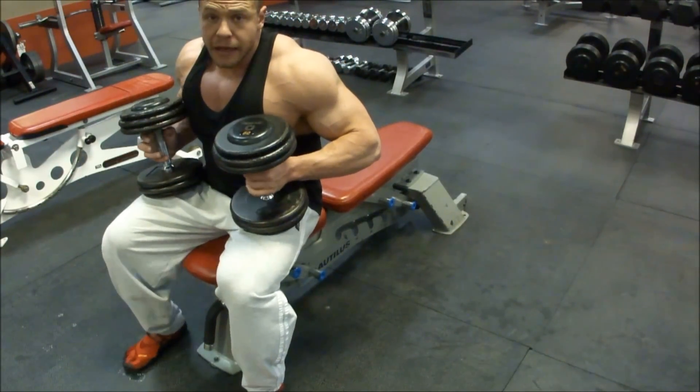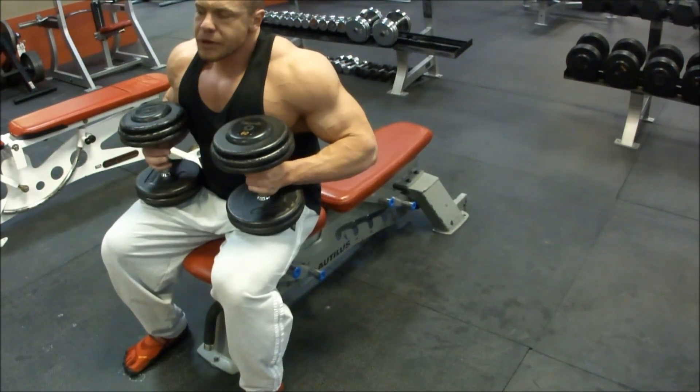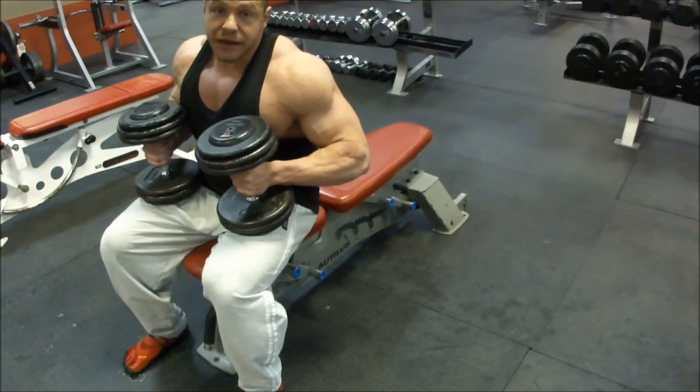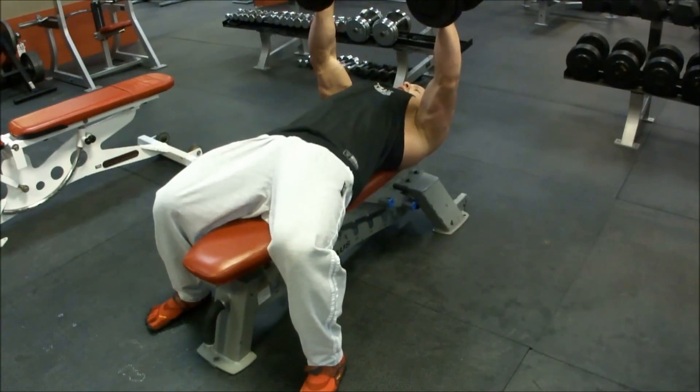Dumbbell press, dumbbell flies — it isn't exactly like keep your arms straight. If you want to have a slight bend in your arms, act like you're hugging someone, hugging a tree. Come back, keep flat, press it up.